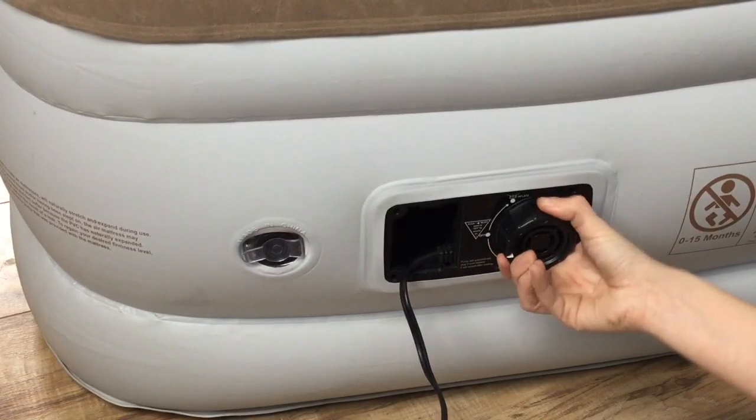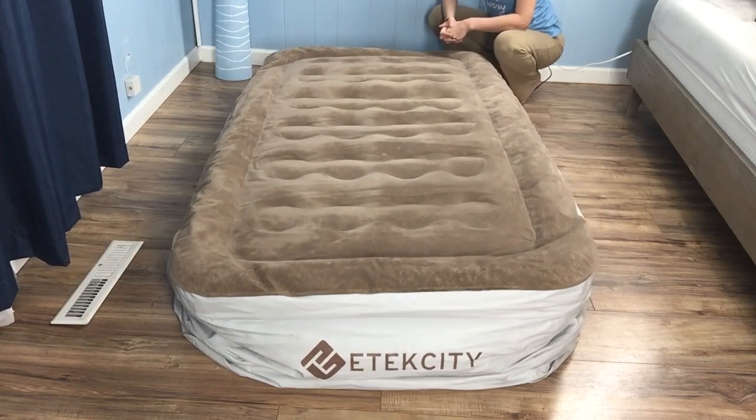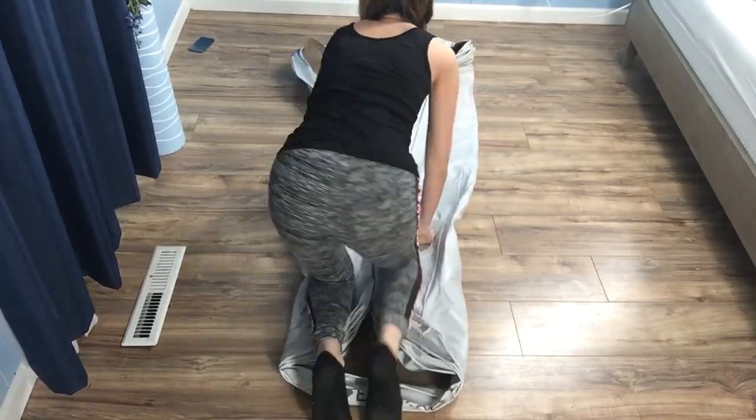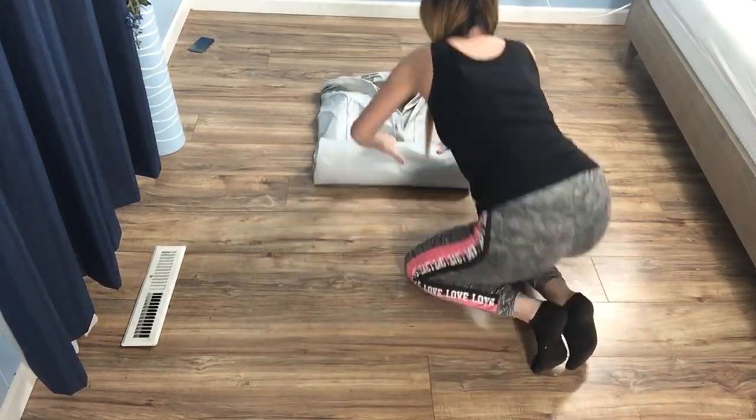If you're plugged in, just turn the dial counterclockwise to quickly deflate the product to a completely flat position that makes storage simple. When you roll it up, any residual air will be forced out.